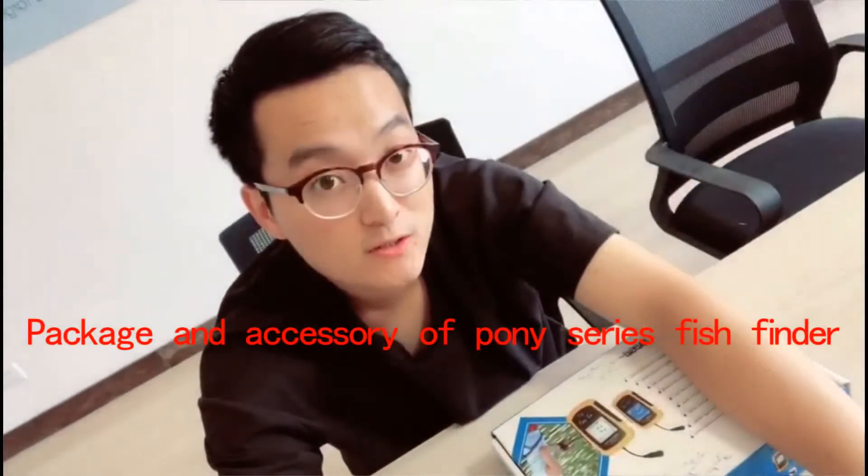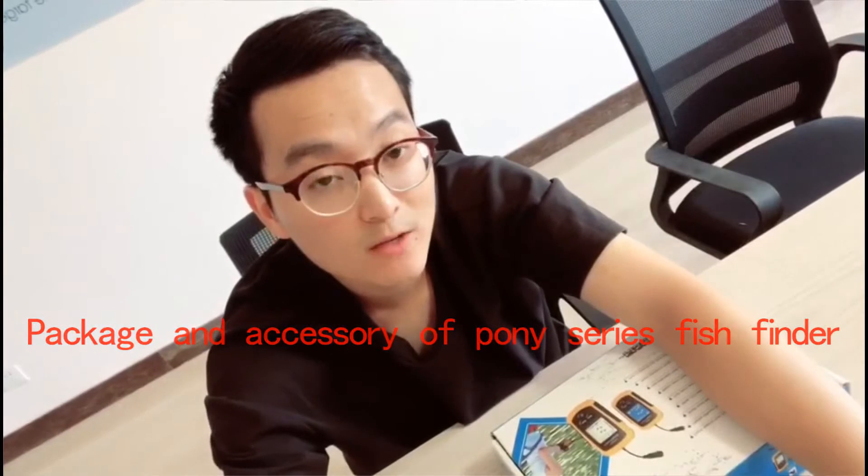Hi friends, I'm Tracy from Jinghua Lucky ET Manufacture. We have produced fish finders for 15 years and are very professional in the fishing field. In China, we are a top seller.